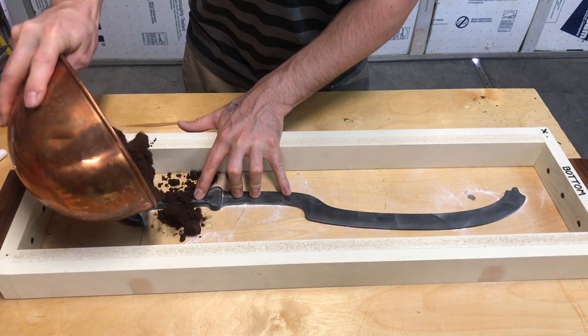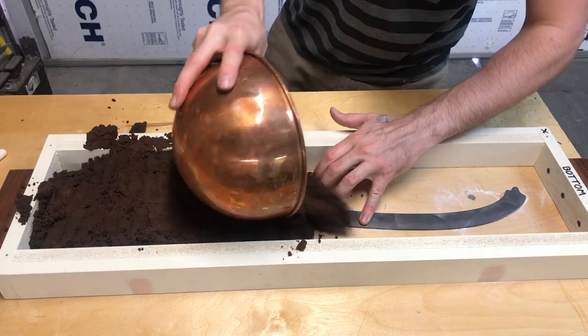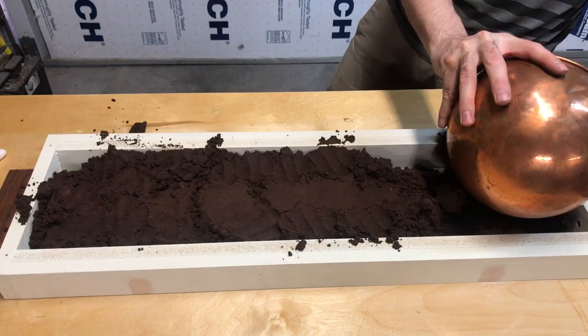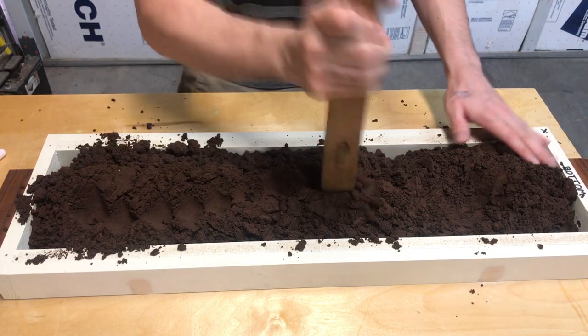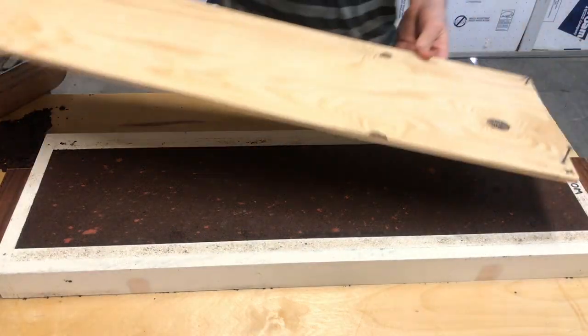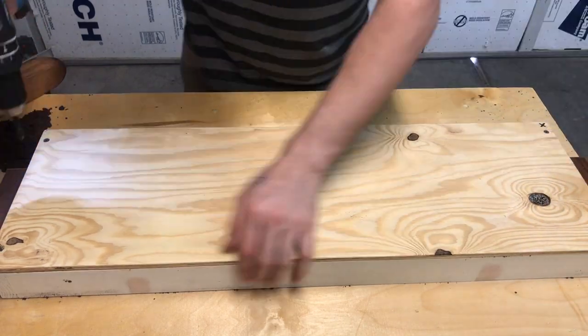The next step is to make a mold out of sand. For this mold, I used a sand called Petrobond. It's made of a very fine grain silica sand, bentone clay, and an oil binder.